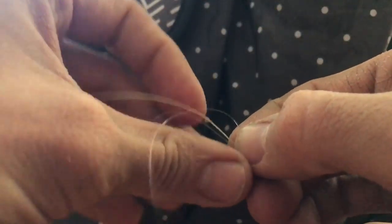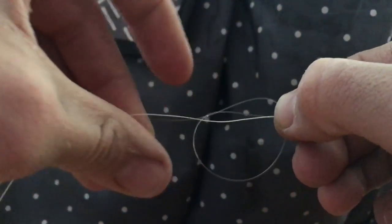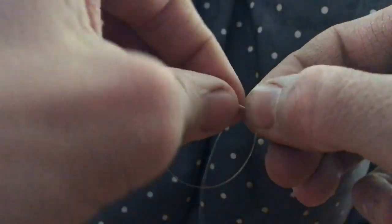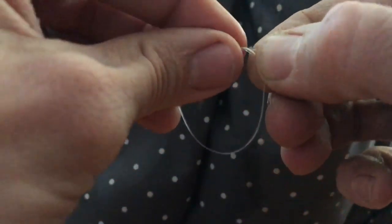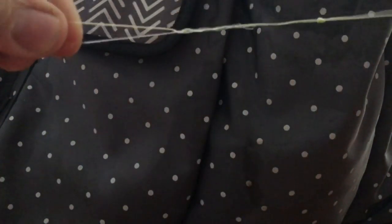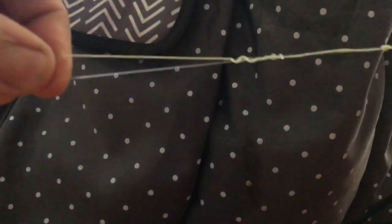You're going to make your loop and go seven to eight times. One, two... seven. We'll do seven on that one as well. Then you do the same thing — just kind of pull it snug, not tight, just snug.